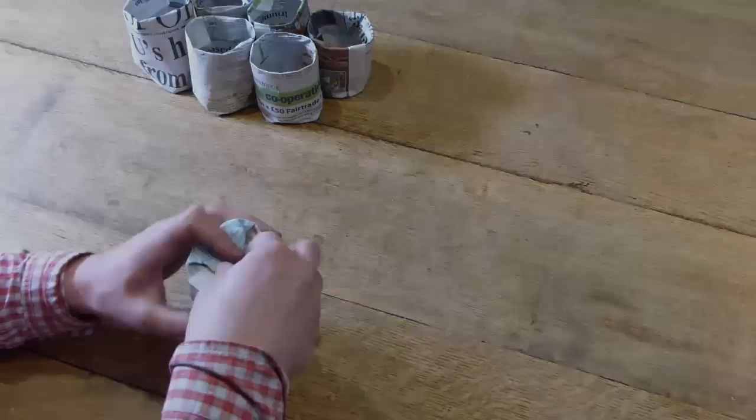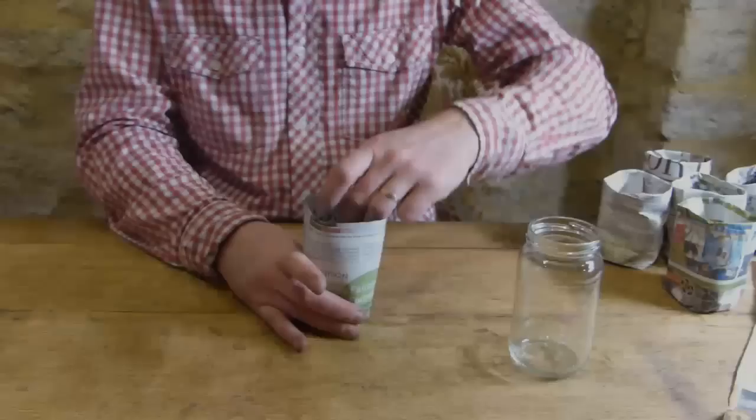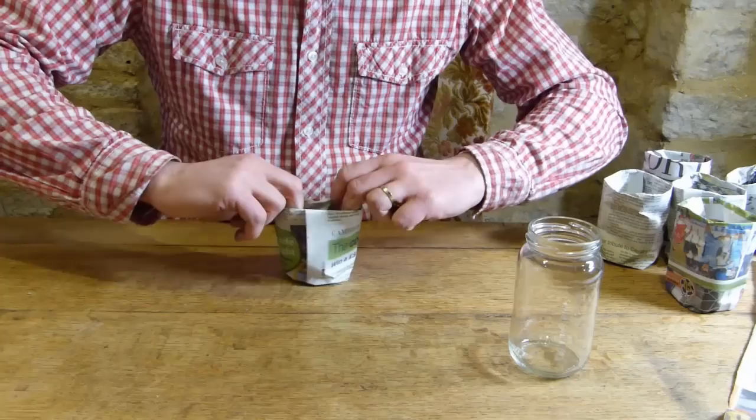Push down and pinch along the edges to firm them up. Now, holding the bottom flaps, pull out the jar, firm up the base, then fold it along the crease to create the rim of your pot. And there we go — a newspaper pot.